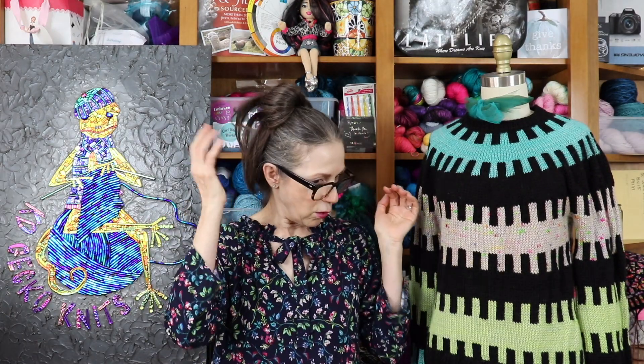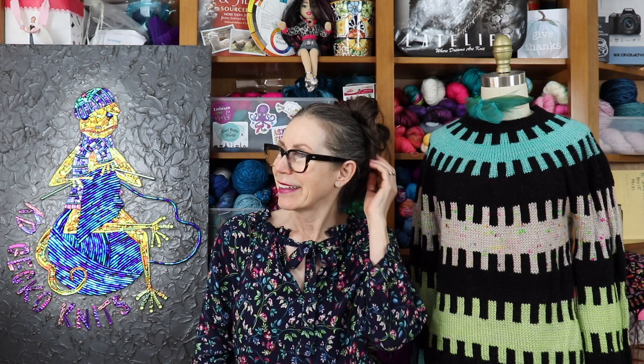My hair is getting long which I'm thrilled about. It's still gray - I'm still not dying my hair. I'm going to let my hair grow long again and put some more layers in it.